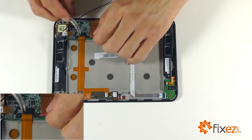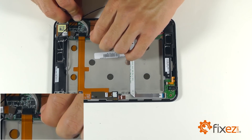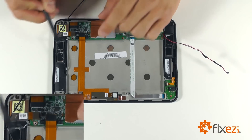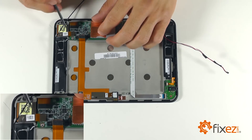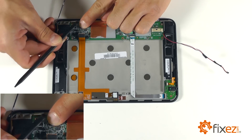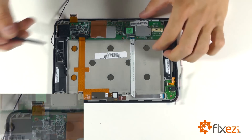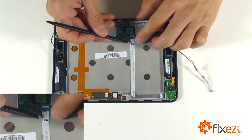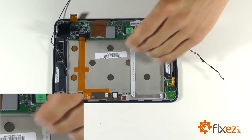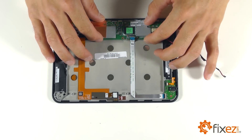Let's now peel up on all of our connections at our motherboard so that we can prepare for removal. When addressing the ribbon wire for our headphone jack assembly, be certain to unlock the locking socket before removing this cable from our motherboard.